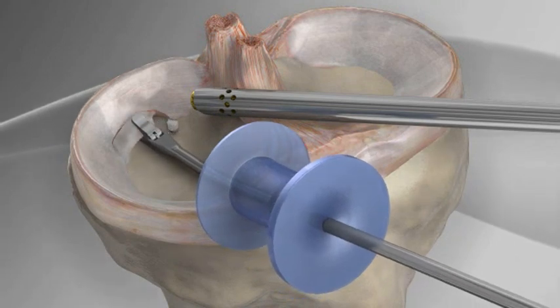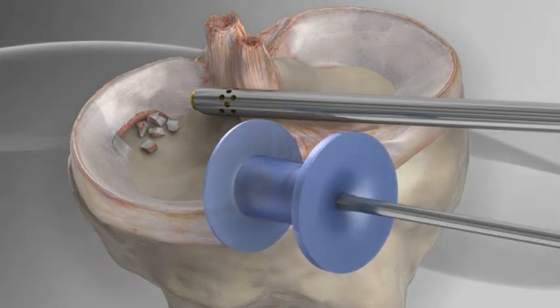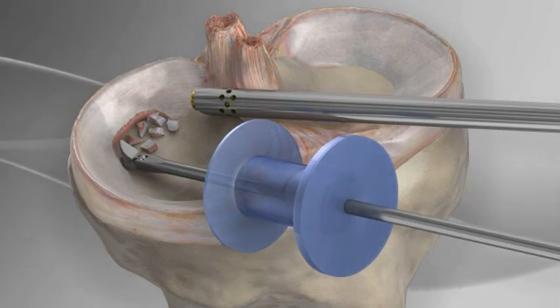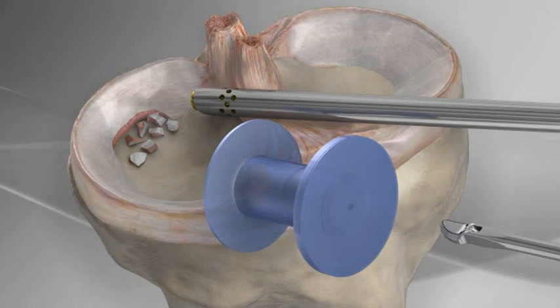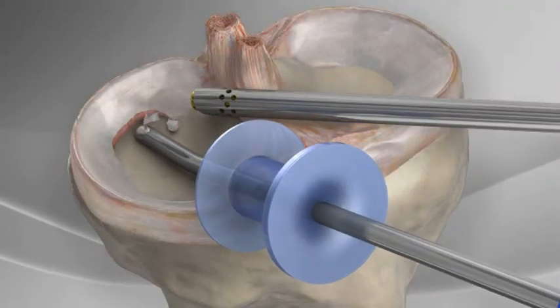Arthroscopic biters are introduced and the meniscal flap is trimmed. An arthroscopic shaver is then placed inside the knee and debris is removed.